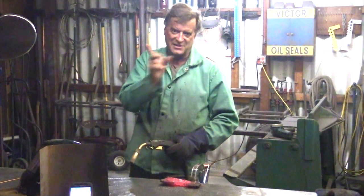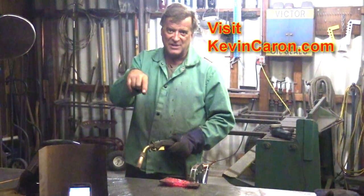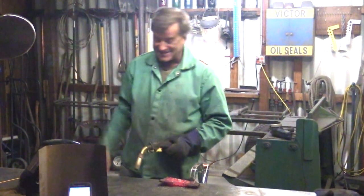We'll try that again on the stick welder side, but that'll be in the next video. So you guys, come sign up for my newsletter, hit that subscribe button. I'm going to go get some water — it's hot in here. I'll see you next time.